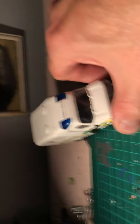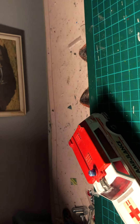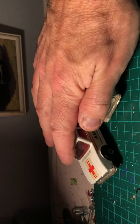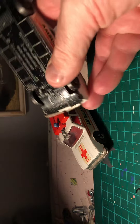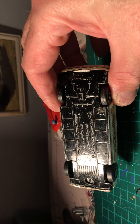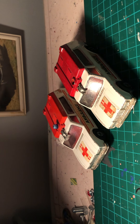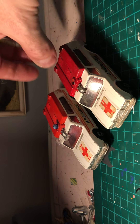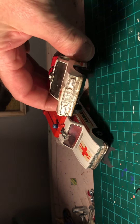Next lot - these two Matchbox K49 ambulances. Another first for me, I've never done these before as banger racers. It looks like the bit on top can come off, the glass can come out, and probably the front as well.